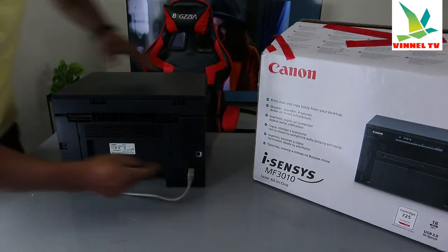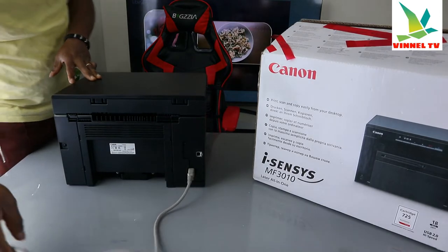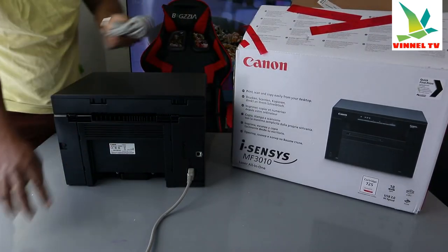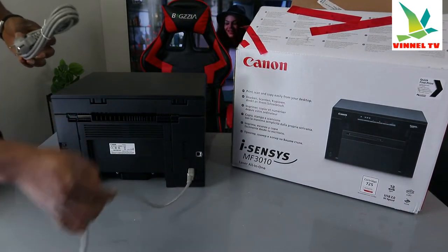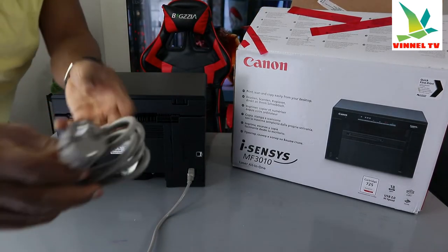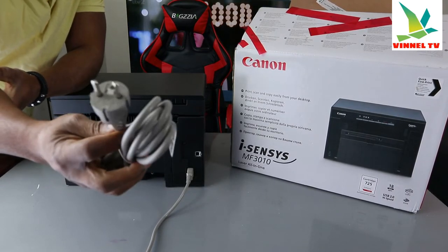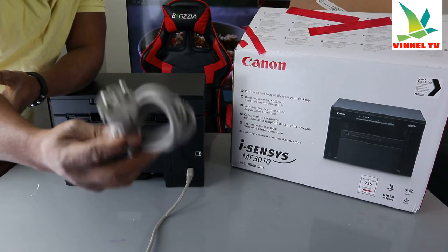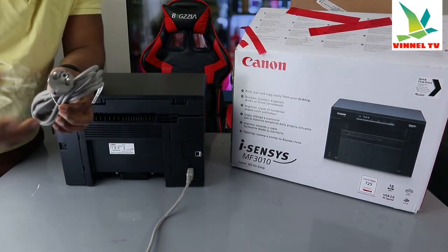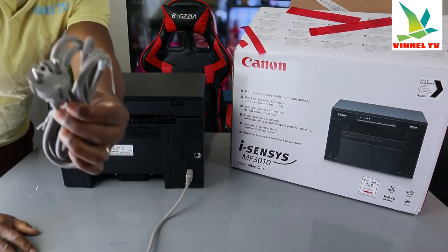The power cable for this printer is right here. Two power cables are included in the packaging — one is a three-pin and the other is a two-pin. Some countries use two-pin, so you just need to check which type of power line you use in your country. This can also function in the UK, but you need a three-pin adapter. The one plugged in right now is the three-pin power cable.